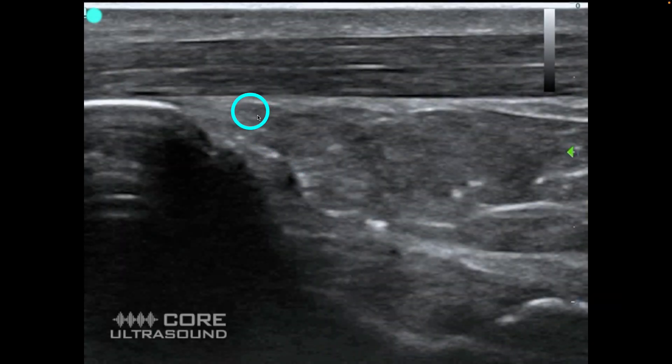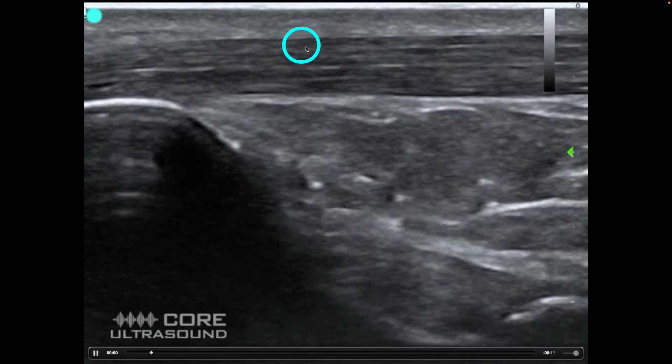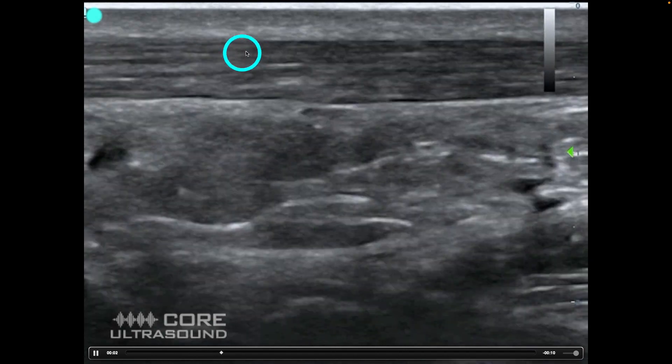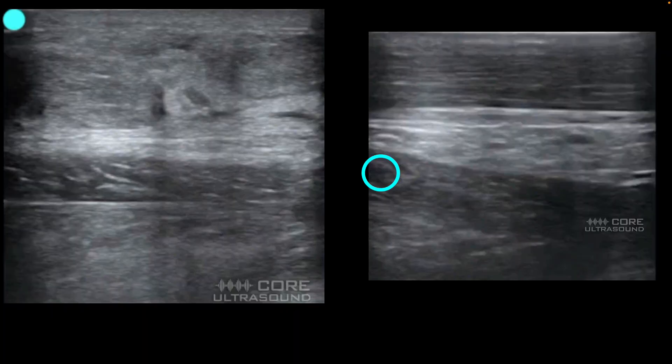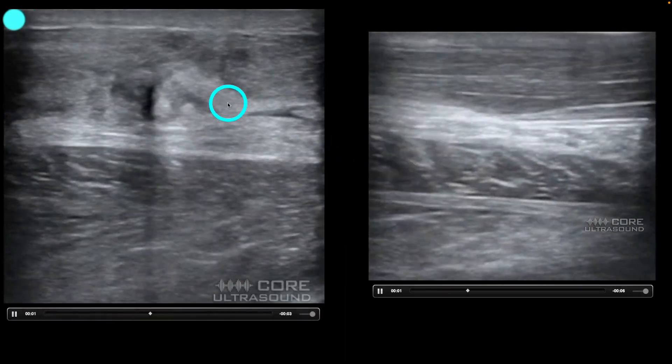This is a perfectly intact Achilles tendon right here. It's nice and straight. There's no big bulgings in it. There's no tears going through it. Let's compare this to what pathology looks like.